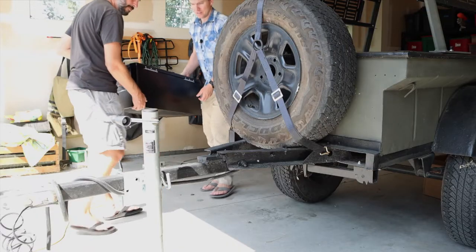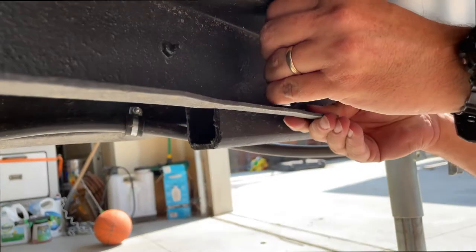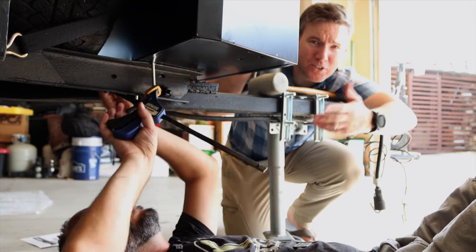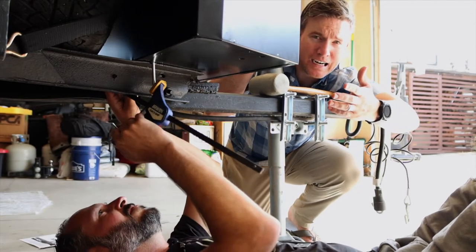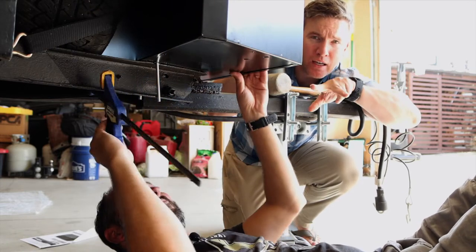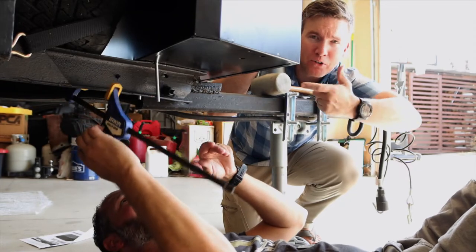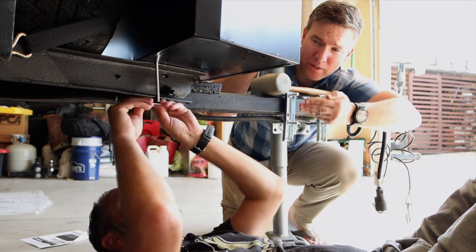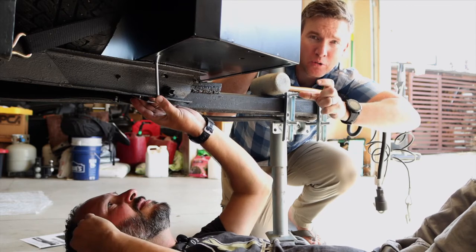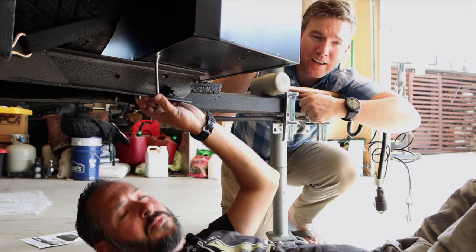We thought that after drilling the holes in the bottom of the box, we could slip in the U-bolts which fit around the frame. But after a little positioning and a little encouragement from the mallet, we found that we had a problem. We got the U-bolt to fit over the frame, but in doing so we had to bend it out just a little bit, and now we're having trouble getting the plate — the washer plate that goes on the bottom — to fit.